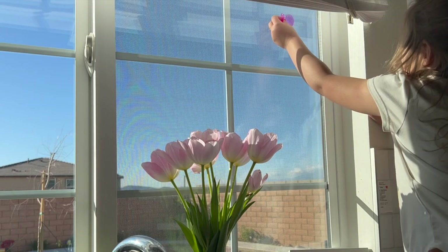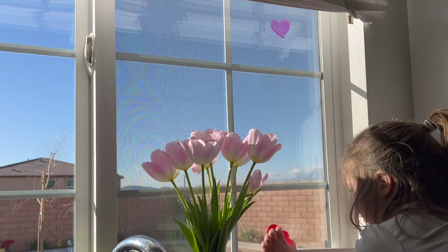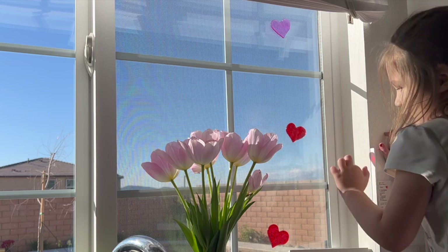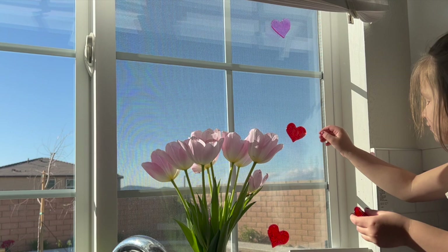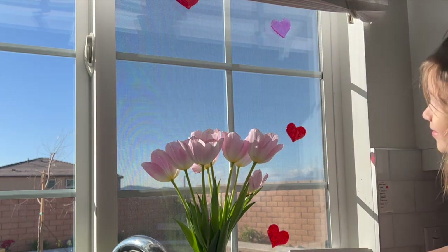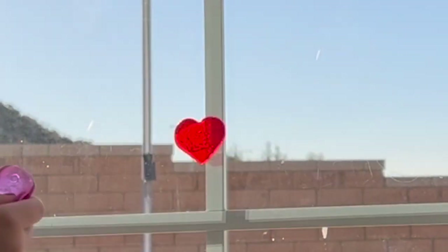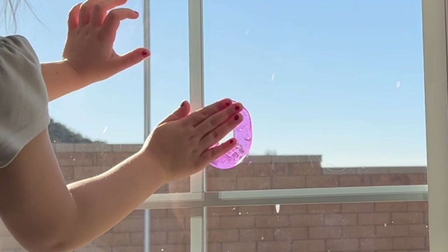Finally, we are wrapping up this video by adding some window clings that I got from Dollar Tree a few years ago. As usual, I am letting Aubrey help me put them up. I tried my best to let her put the window clings wherever she wanted on the window, but I did help when it came to the letters because it would bother me if things were misspelled or if there were just random letters everywhere, especially since I'm the one looking out the window most of the time doing the dishes. I do hope that decorating the kitchen window will be a fond memory for my children as the years go by, or even just having all these decorations up in general.